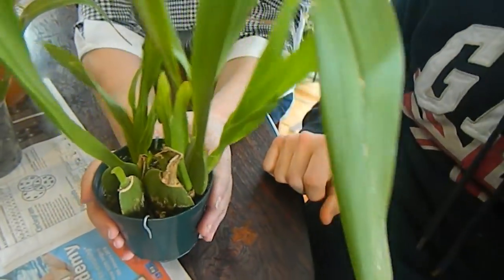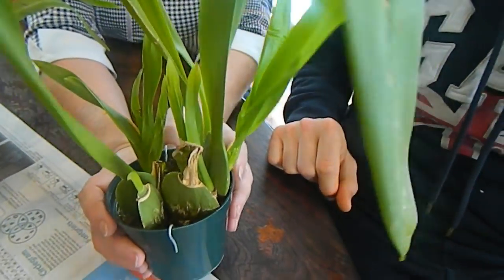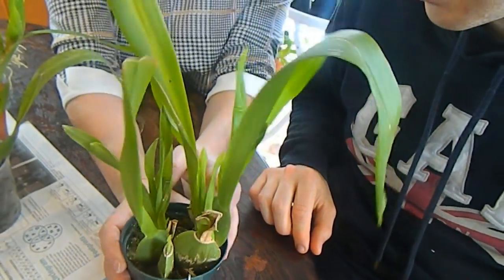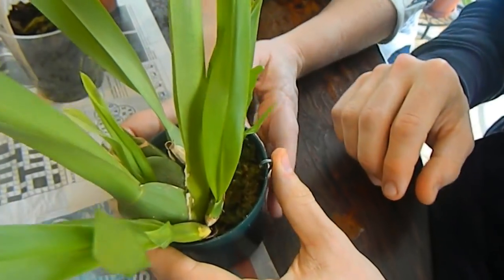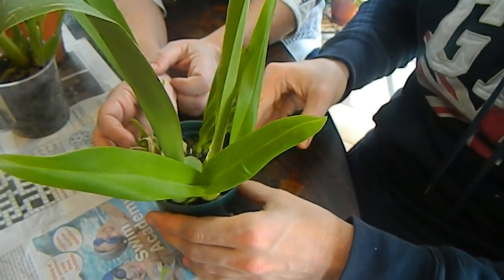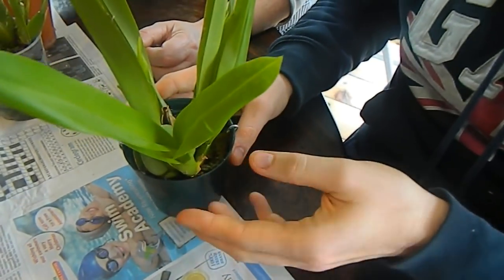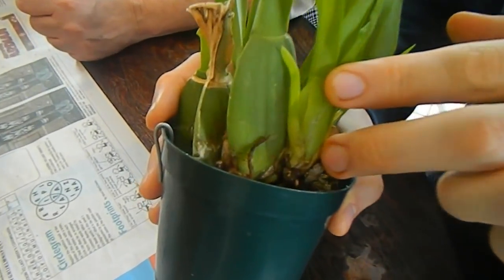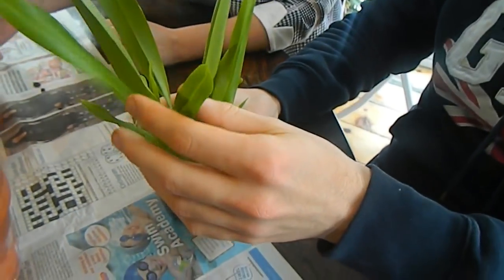Here we have a plant that came from our mutual friend Archie - hi Archie! It came without roots; we think it has Miltoniopsis in the parentage. I put it in pure sphagnum. Dino says to leave it a bit longer - simply because it had absolutely no roots, Rachel's done the right thing putting it in the smallest pot possible. It's got some new roots now, but the root system isn't very extensive, so sometimes it's best to leave it one more season. Then when it's got a much more extensive root system, hopefully by the end of the year, you can repot.